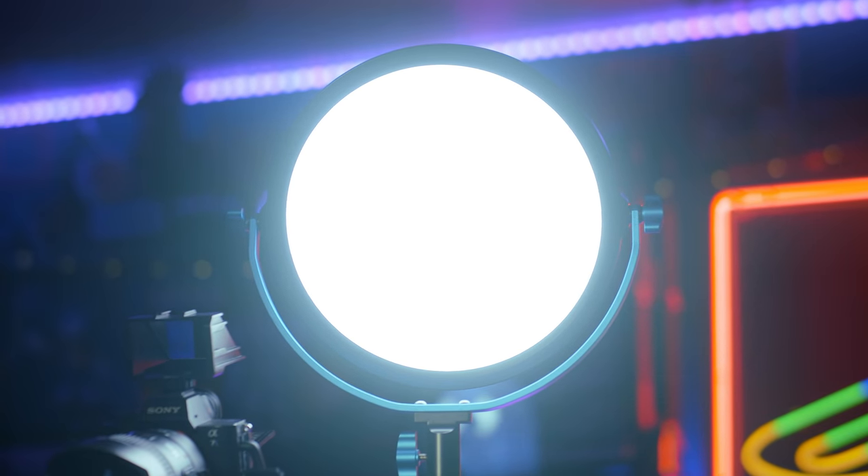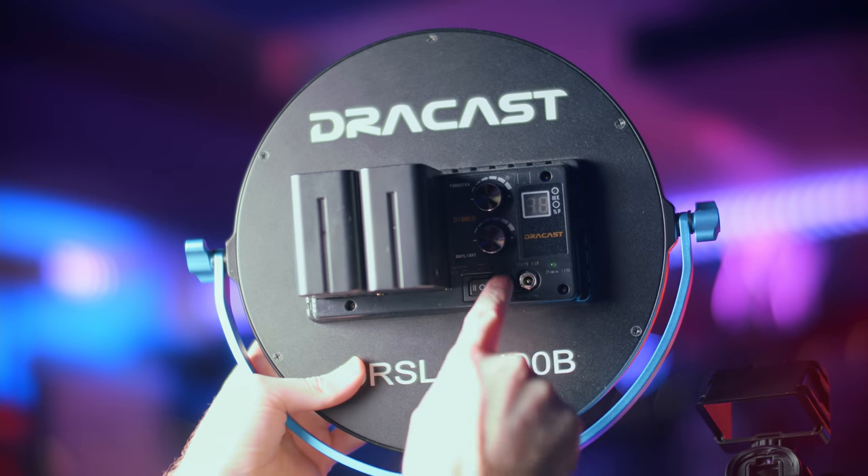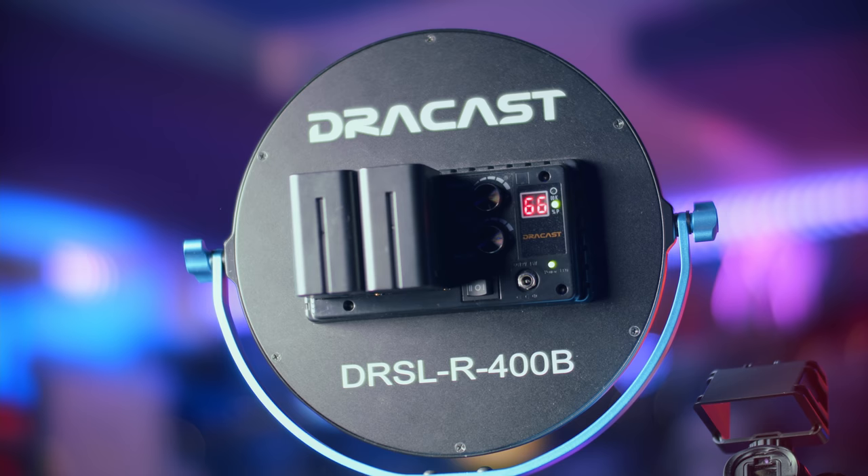On top of the stand I have a light panel — a flat edge-lit LED panel from Dracast, the DRSLR400B. It's the same concept as the Elgato key light and provides nice, soft, even diffused light. I've absolutely loved the results. It's mounted directly onto the stud at the top of the stand, just as these lights are designed to mount on normal light stands. I can tune the color temperature, and it currently runs off two Sony NP-F style batteries — though you could run it off V-mount power with the right conversion, or plug it into a wall near an outlet.